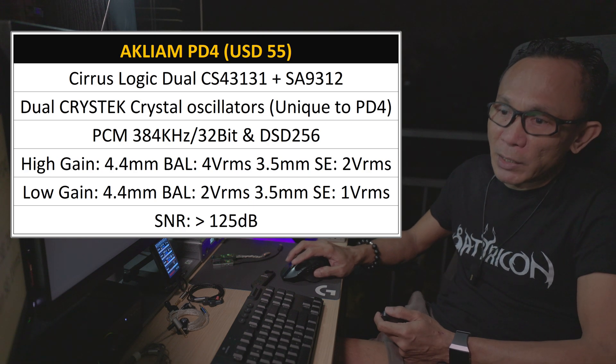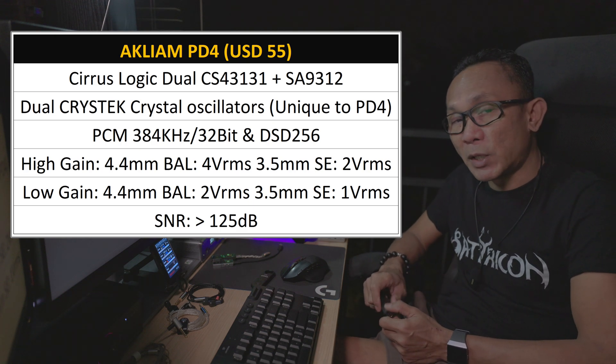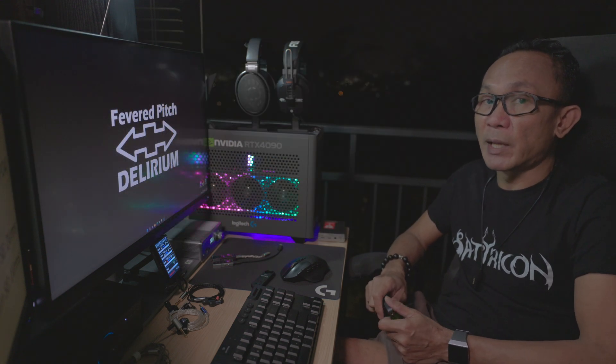The signal-to-noise ratio is fairly good — I would say definitely one of the best at around 125 dB. As I always mention, anything above 100 dB sensitivity would be considered very silent.